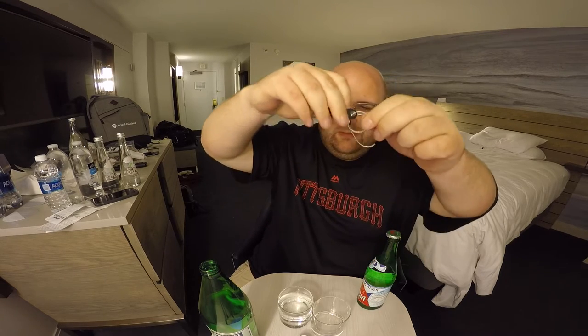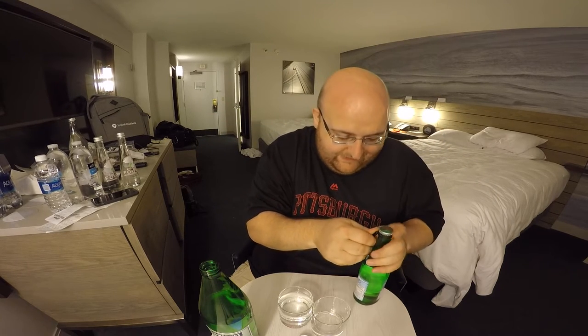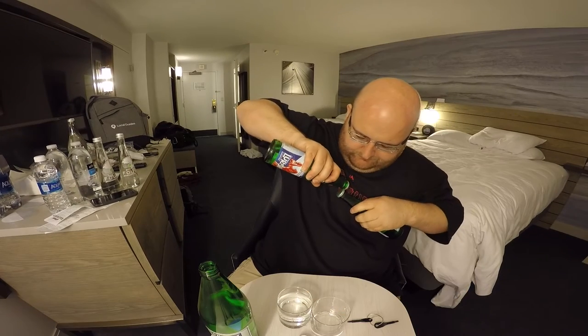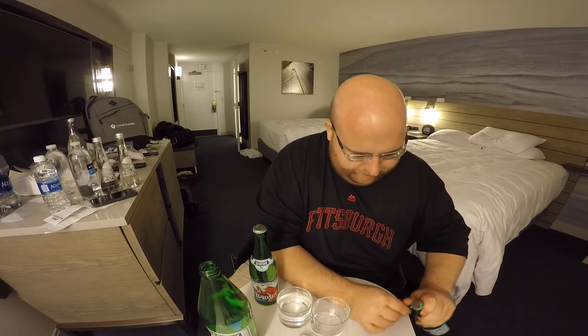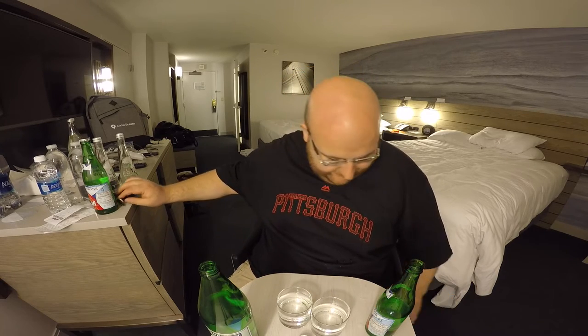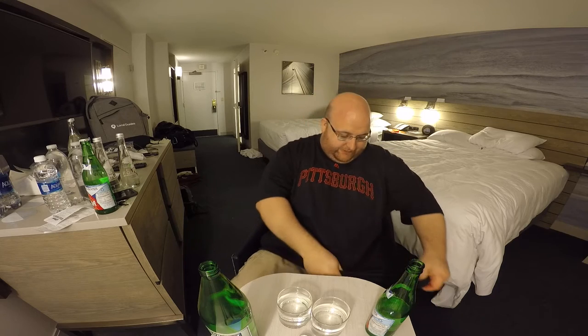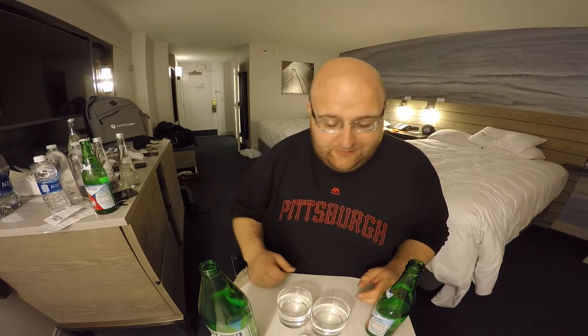I broke the little screwdriver tool trying to get it open. A little water dripped out, but I finally got it open. Tapocino is the only other water I've done with one of those hard-to-remove lids, but that was a sparkling water so there was an explanation for it. Now I've got water all over my shirt. As far as your lid goes, you're getting a thumbs down, still water.